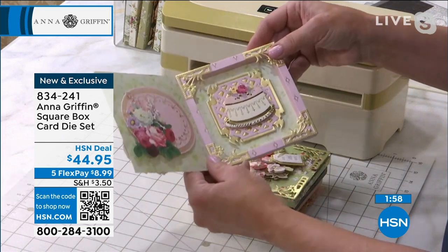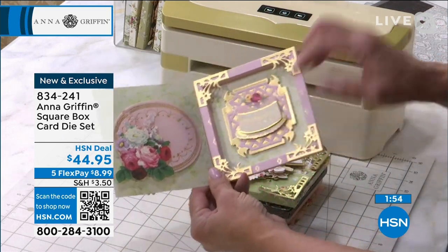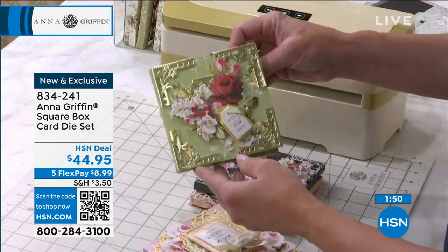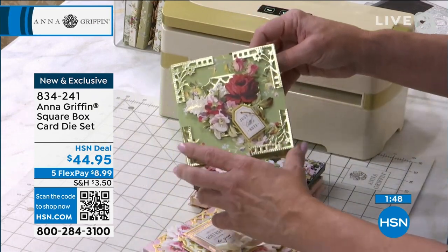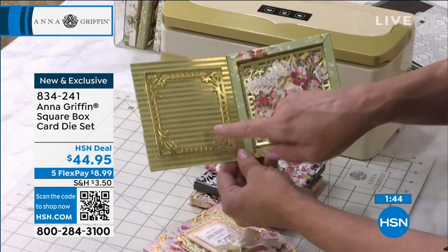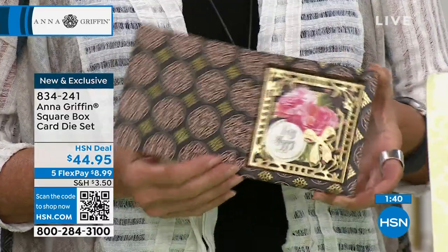This is a five-by-five square card. Add a little gift card on the inside, make it a little gift box if you wanted to — just a little note or whatever needs to be special. I had a photo right here so that you have this special card. I love these.